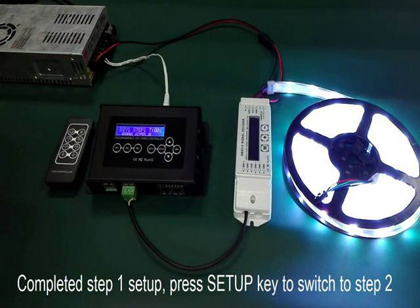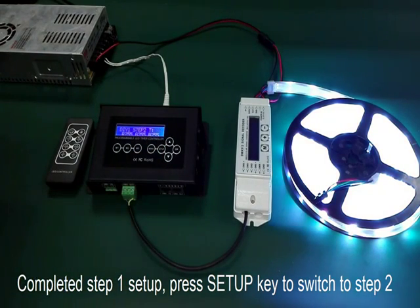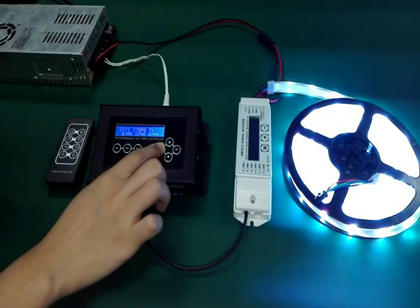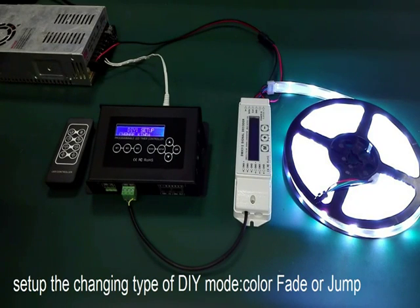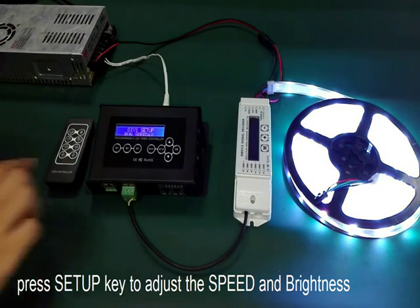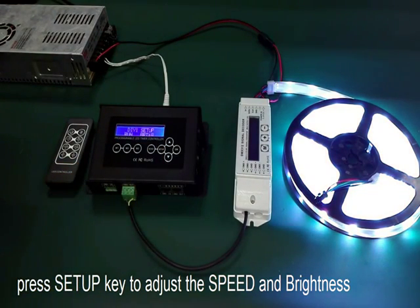When step 1 is finished, press the setup key to switch to step 2. Each DIY mode has up to 8 steps. After finishing 8 steps, you can set up the changing type of DIY mode: color fade or color jump. Then press the setup key to adjust the speed and brightness, 8 levels total.